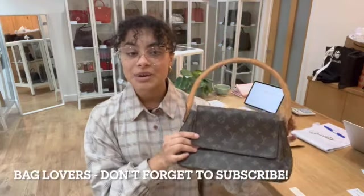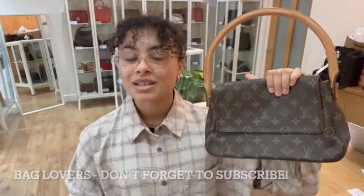Like this video while you're here, and if you're a bag lover like we are, don't forget to subscribe to our channel. We'll see you very soon with some more Arm Candy.